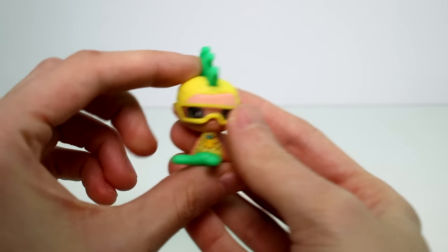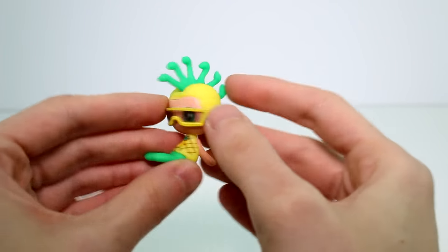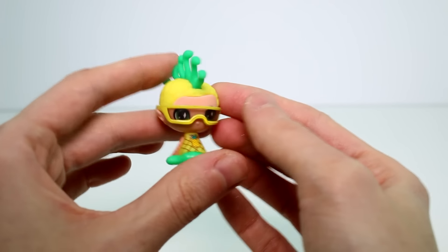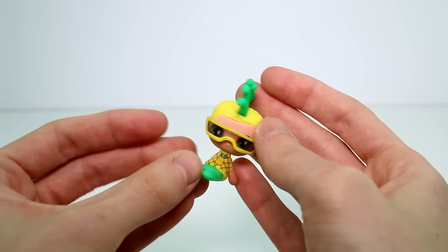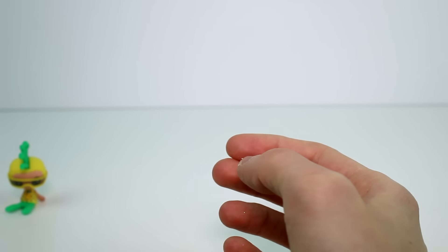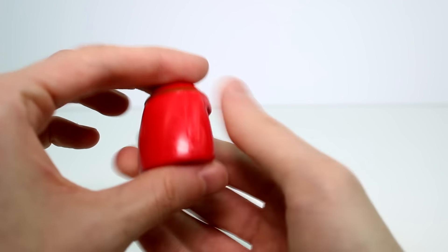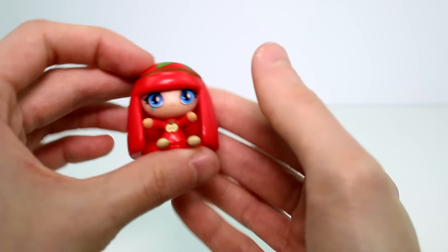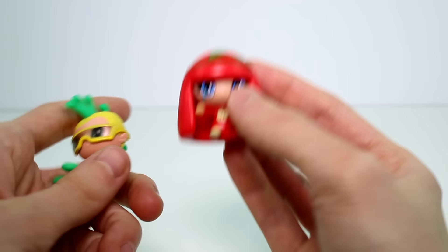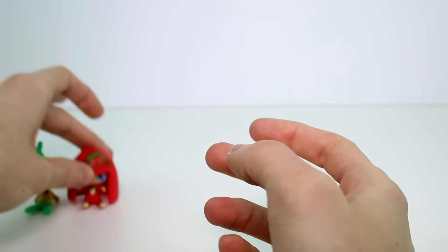I'm not sure of their names, so you guys are going to have to help me out. I think this is Deuce — I'm about 50% sure. This one is so cool; I think it's the only boy Mini they've made so far. I love how they just sit — you don't have to worry about them falling over. And then we have this one, which I think might be Cleo. She's like an apple. He's a pineapple, by the way — pineapple on his shirt — and she has an apple on her shirt. So cool.